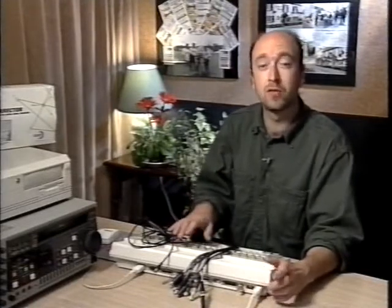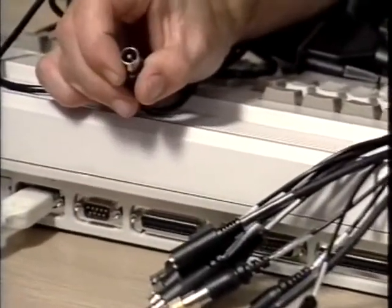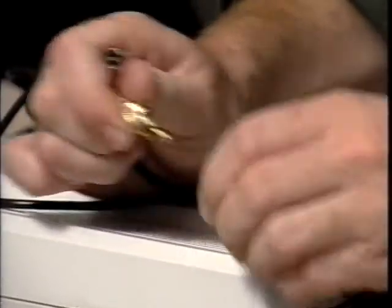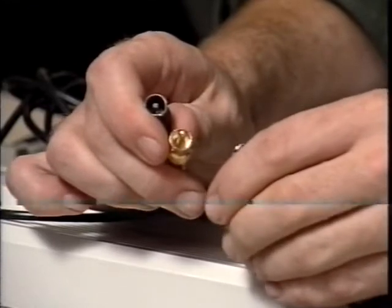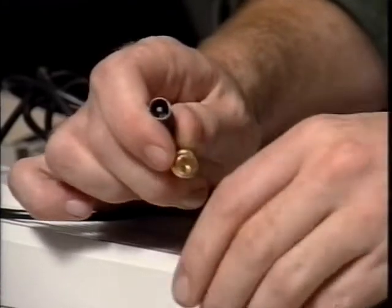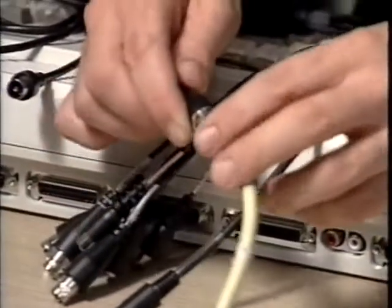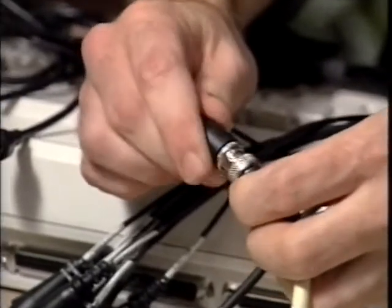I'd just like to mention standard video connectors — I've got a few examples here. The RF connector is an ordinary aerial cable plug which looks pretty similar to the phono style plug, although they're not actually the same so don't get them mixed up. The other type of connector that's important is the BNC connector — this is a bayonet style fitting which actually twists to go into place.